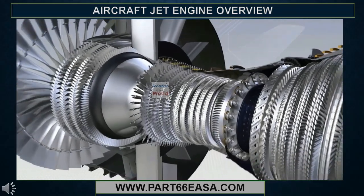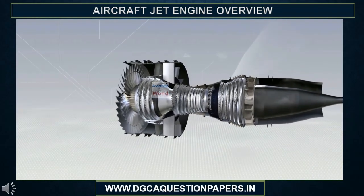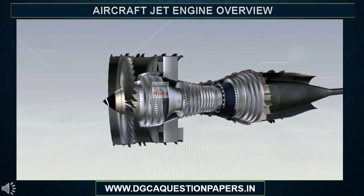A turbofan is therefore a flow cycle engine. Air is compressed, then heated by burning fuel, after which it passes through the turbines which drive the compressors and the fan.